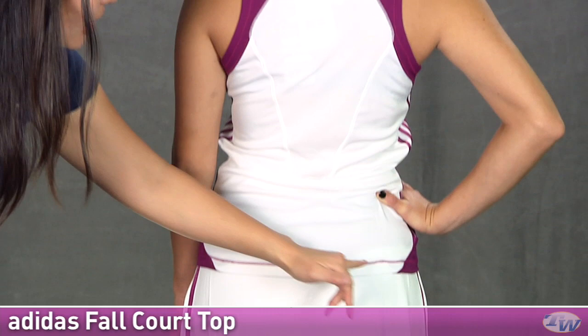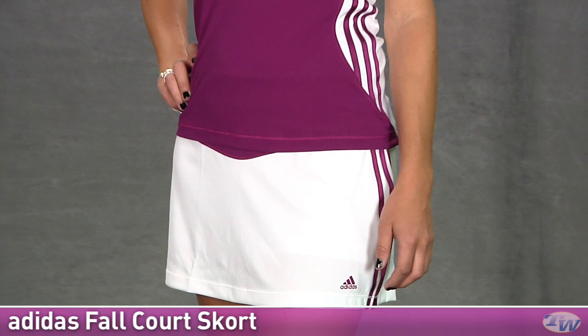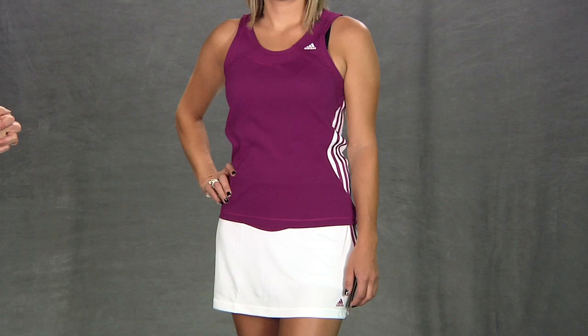And on the bottom she is wearing the fall response court skort. It's a nice clean design on the back. As we move around to the front, you can see the three stripes on the side and the Adidas logo there on the left hem. There is a built-in short. In the whole outfit we have Paige wearing the fall response court top and fall court skort.